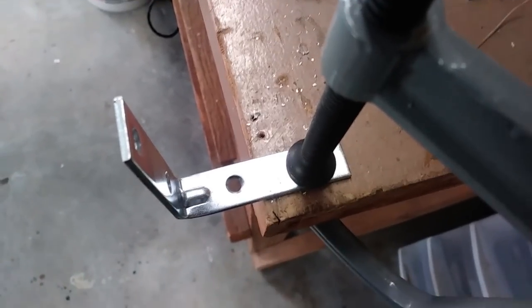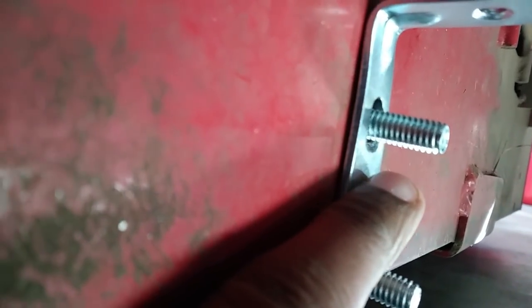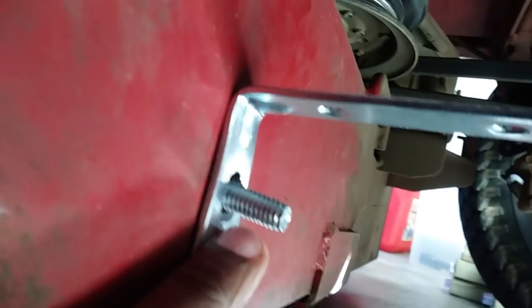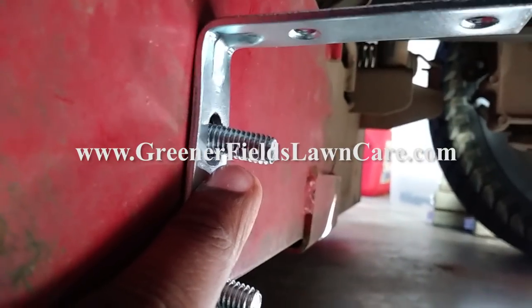I've gotten the first bracket successfully tested as far as getting it on. You've got the bottom screw and the top screw. There's a little bit of play in the upper screw, but it doesn't matter since it serves more as a guide. The bottom screw is one of the more important ones — even though both will be extremely tight — because it's the one that holds the bracket in place as far as height is concerned. Now we're going to work on getting the other bracket on the other side.